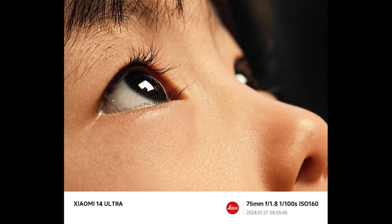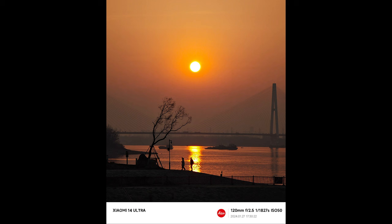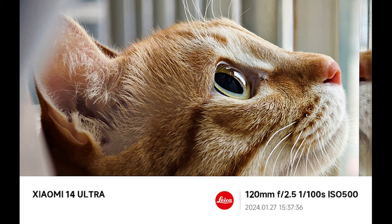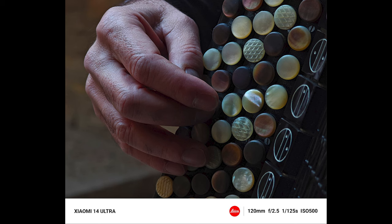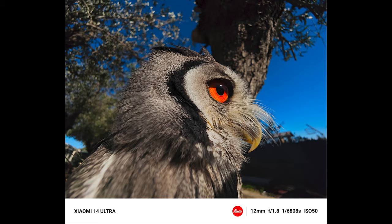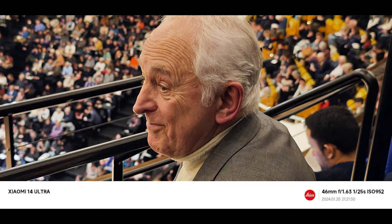The third camera, with a 120mm equivalent focal length, is a periscope camera with 50MP resolution and an f/2.5 aperture. It can provide up to 5x optical zoom. All three cameras have optical image stabilization and autofocus features. The fourth camera is an ultra-wide camera with a 12mm focal length, 122-degree field of view, f/1.8 aperture, and 50MP resolution. Apart from the main camera, all three cameras use IMX858 series sensors.